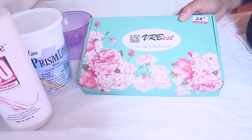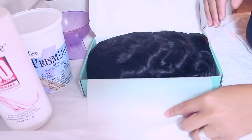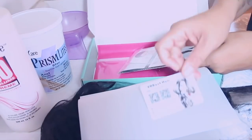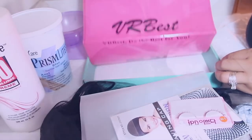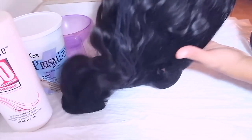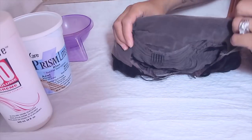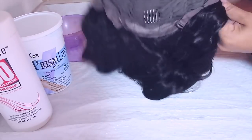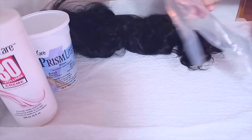I'm doing a video today for a company called Be Our Best Lace Frontals. They sent me a 24-inch body wave at 150% density. You get a stocking cap in your box, some false lashes, and a Be Our Best hair card. The first thing I'm going to do is bleach the knots. It does come pre-plucked with baby hairs, and it has three combs in the front and one in the back with adjustable straps.